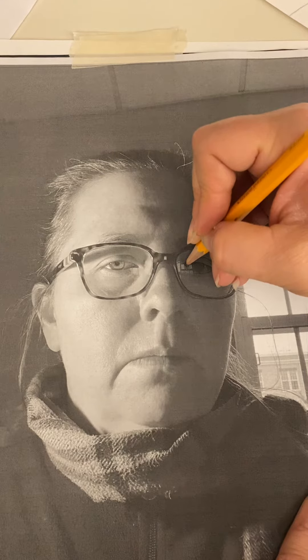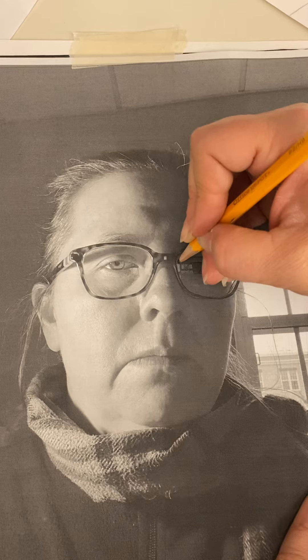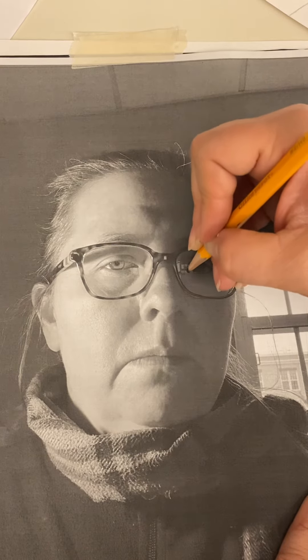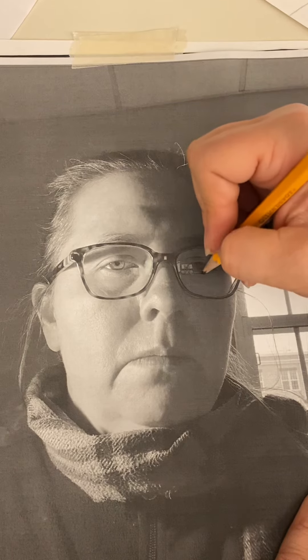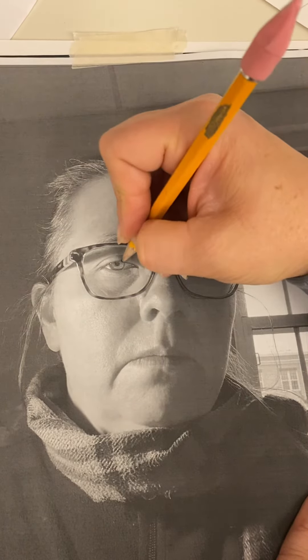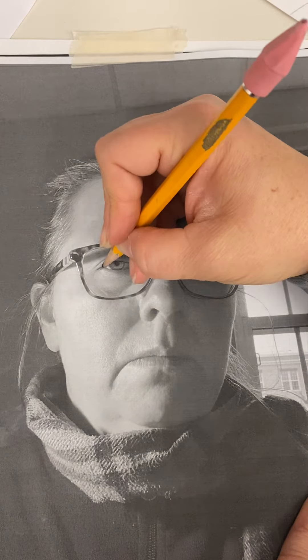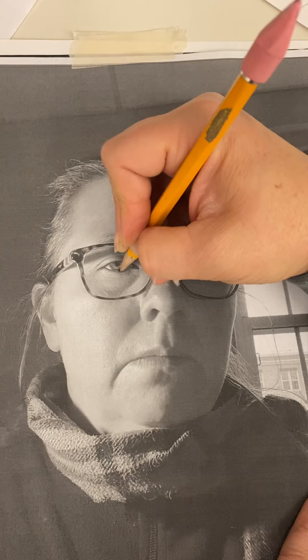If you're feeling weird about it, don't. If you're feeling like a relief, that is the point. Also, when you're doing this tracing, what you're learning is a whole bunch of different things about the face that you probably didn't know about. So I would go over the entire face.